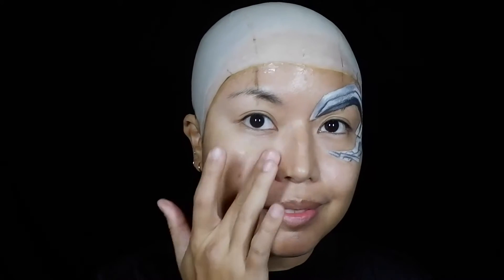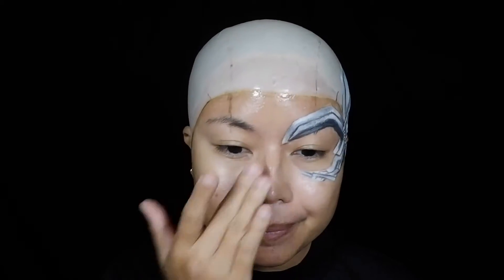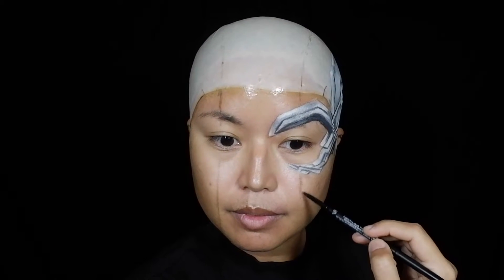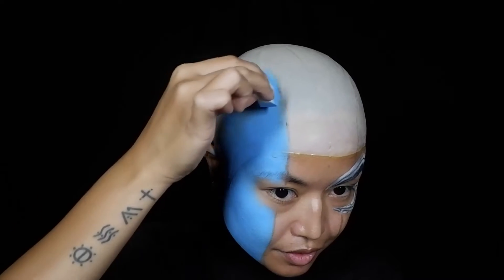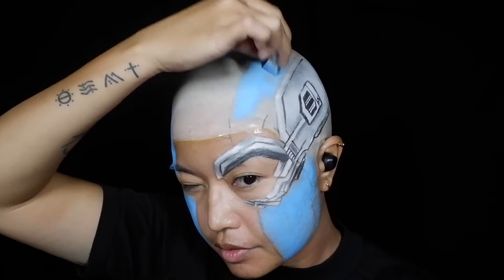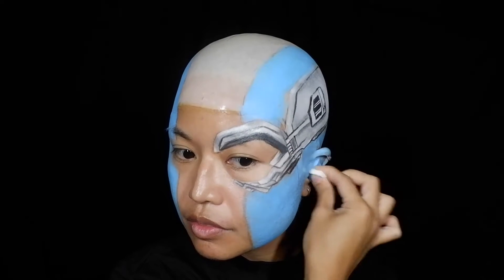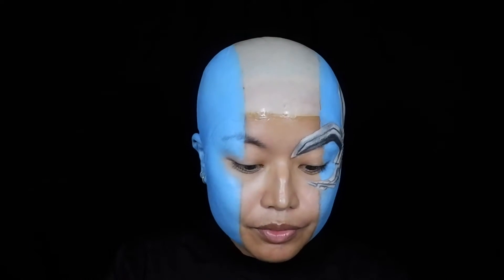I'm going to leave that eyepiece for a while and proceed to putting a skin-hydrating and pore-filling primer all over my face where there isn't any makeup. Using the same eyebrow pencil from earlier, I drew guidelines on my face before putting blue water-activated face paint on the left and right sides of my face, including the head and ears. I used a makeup sponge for large areas and switched to a smaller brush for hard-to-reach areas and edges.